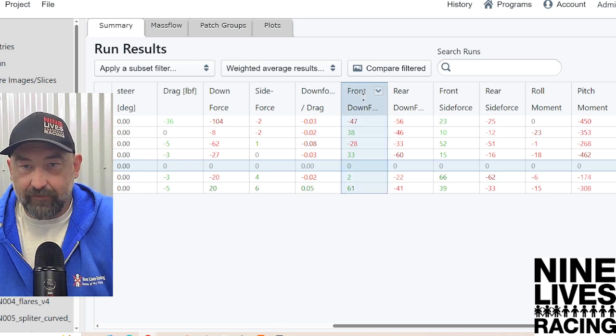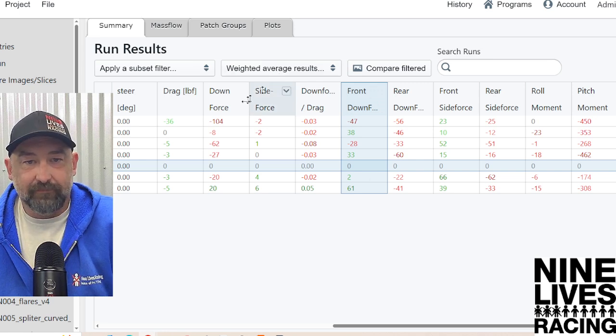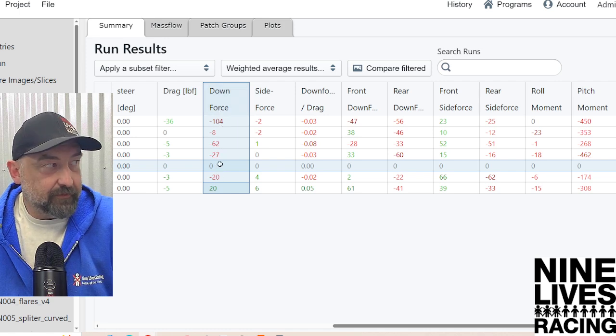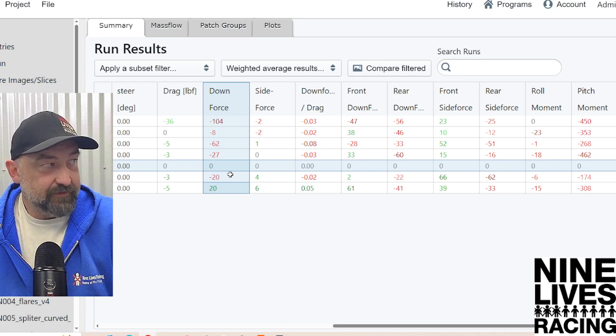Let's jump to the sexy number: downforce. Our base is 0, since that's what we're basing everything off of. The J-hooks gave us negative 20 pounds of downforce — not good — and increased drag by 3 pounds. So overall, I'm going to call that a loss.